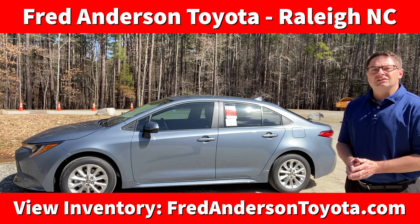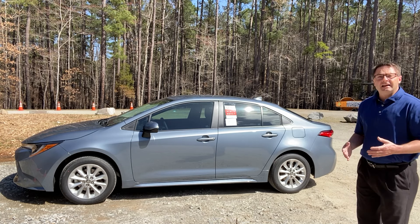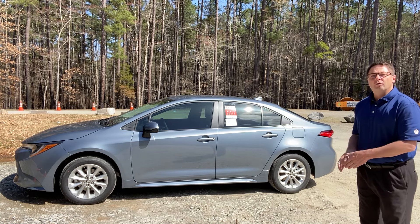Hi everyone, I'm Jeff Teague at Fred Anderson Toyota in Raleigh, North Carolina. We're your trusted Toyota resource.